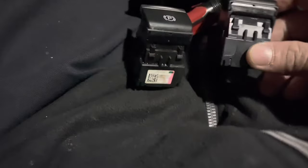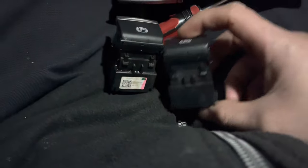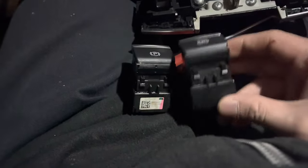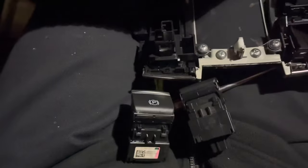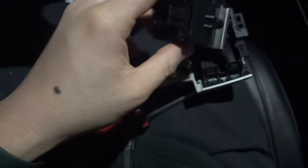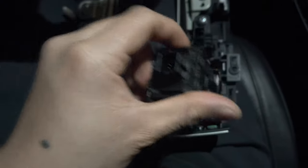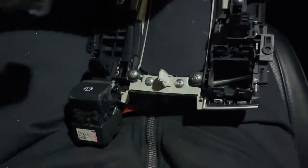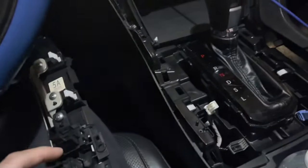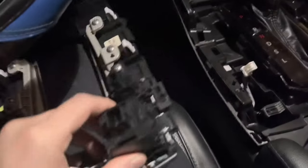It doesn't smell burned, but you can see the residue. Here's the original one and here's the new one. It's not OEM, but they look the same, so hopefully this fixes the problem. Just put it back together in reverse order — vice versa — put it back how it used to be, and we'll see if this fixes the problem.